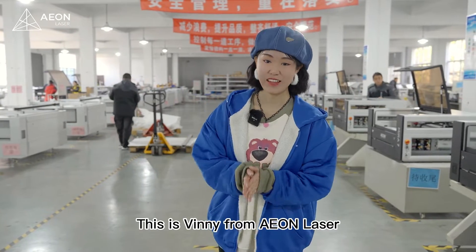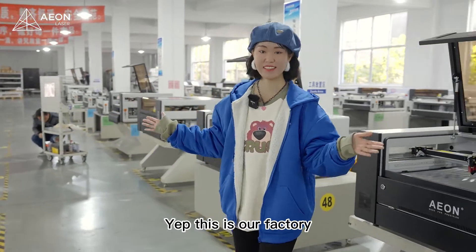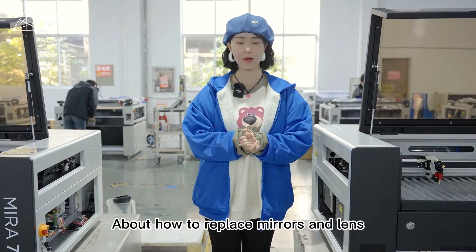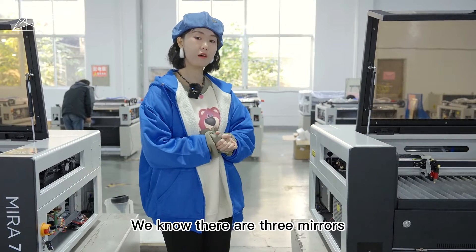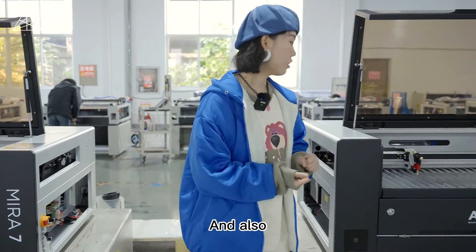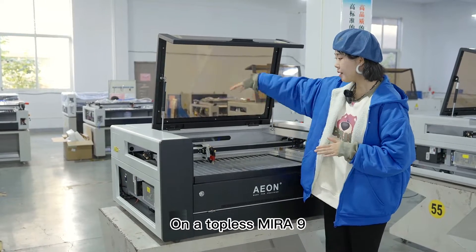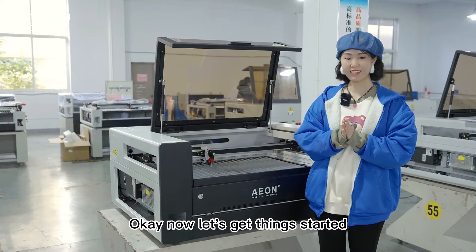Hi laser lovers, this is Vinny from Younglaser. Guess where we are? This is our factory — this is where all the laser machines are made. Today we have a tutorial about how to replace mirrors and lens on mirror 7 and 9. We know there are 3 mirrors: 1, 2, and 3, and also a focus lens. We will show you how to replace them on a topless mirror 9 so that we get to see every detail more clearly.